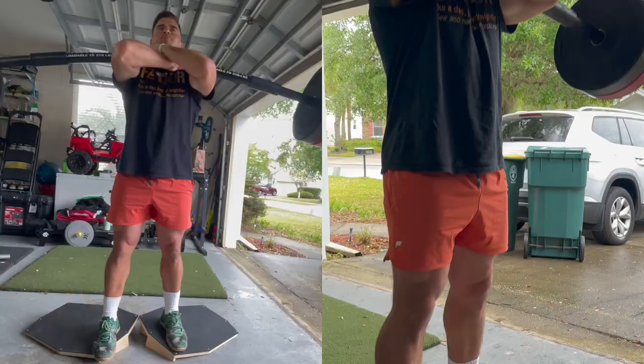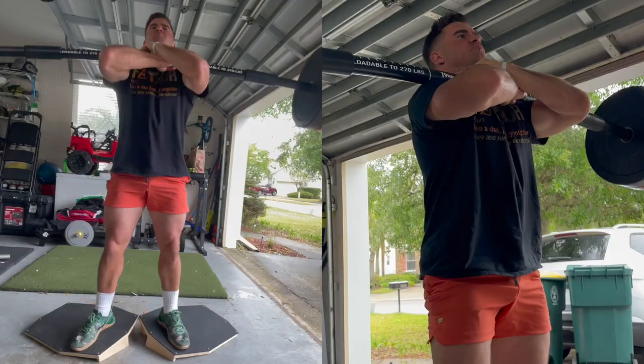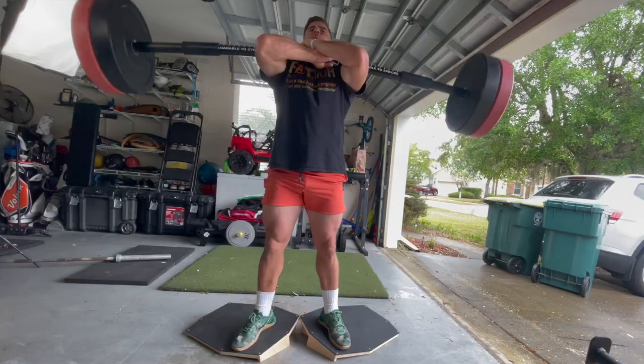I can already hear some of you guys saying what a bad idea that is. I've done this a while. Don't go home and grab a tsunami bar and a WEC deck, trip, and file a lawsuit. Don't do this. But I've been doing it a minute.